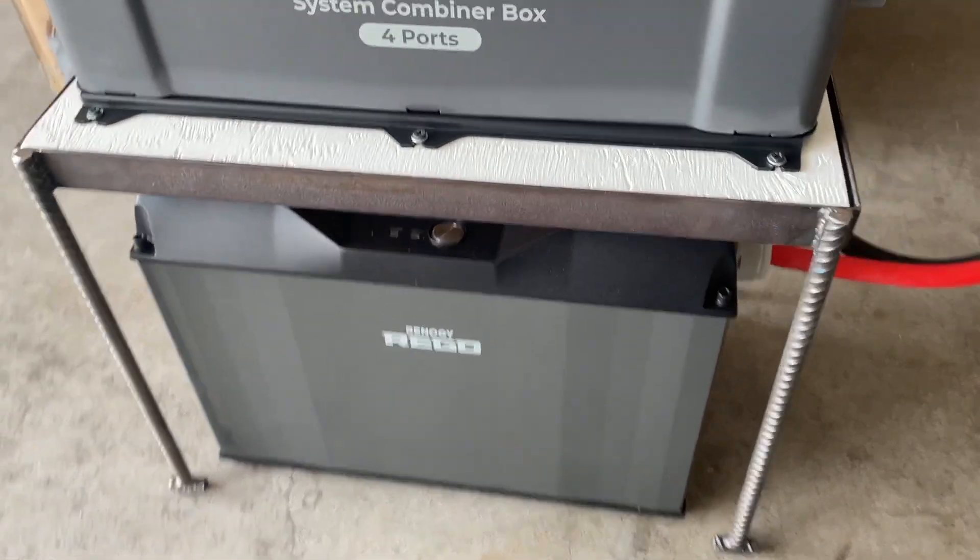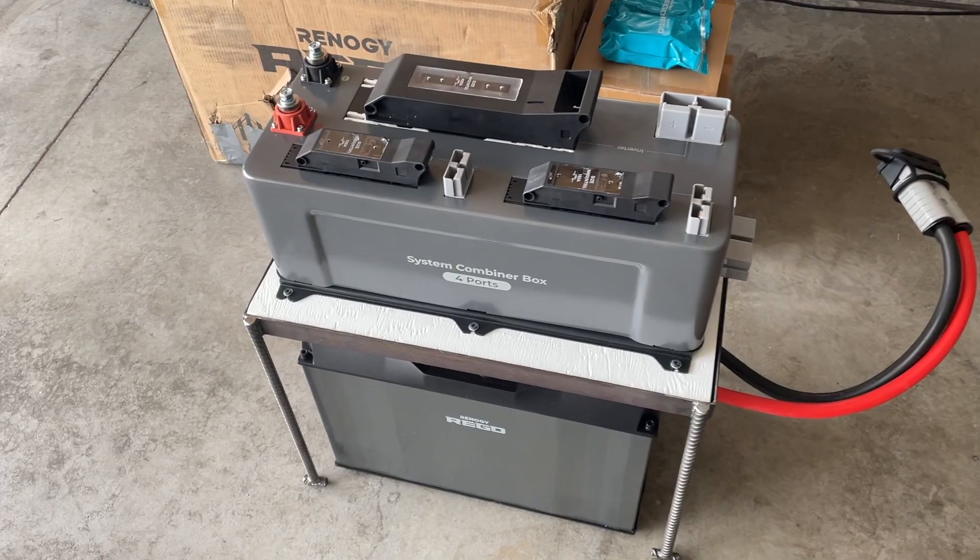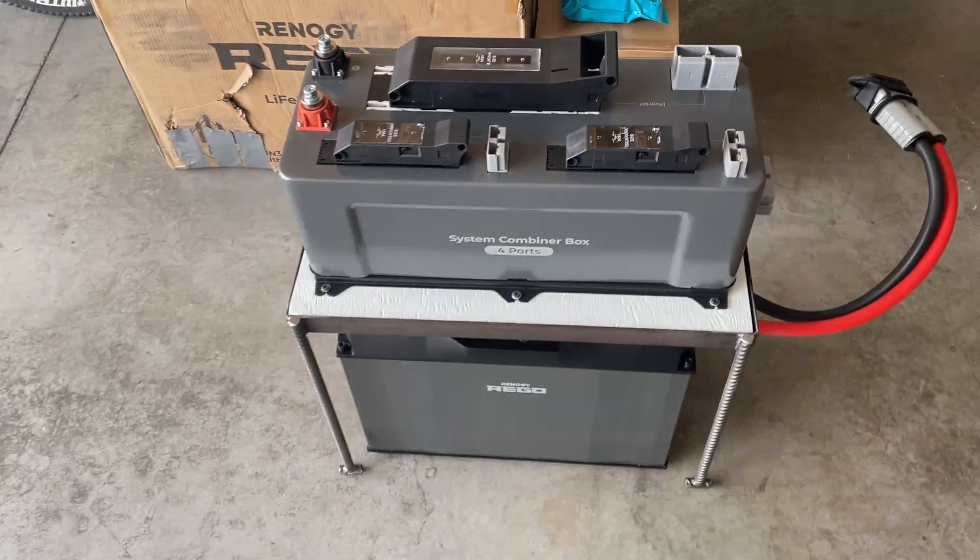I didn't paint the stand. Don't forget to subscribe to the channel and you'll get notifications when I post a new video. We'll see you on the next video.